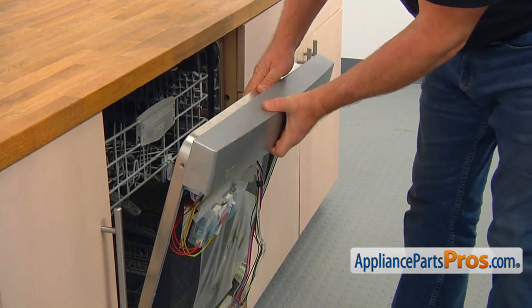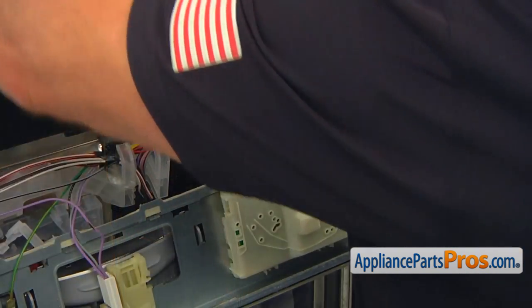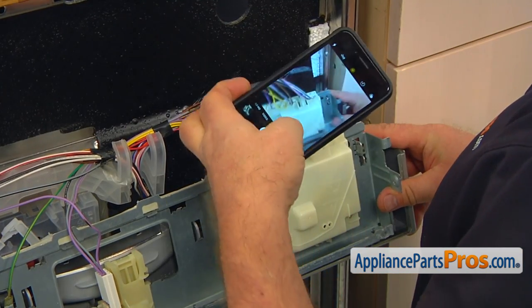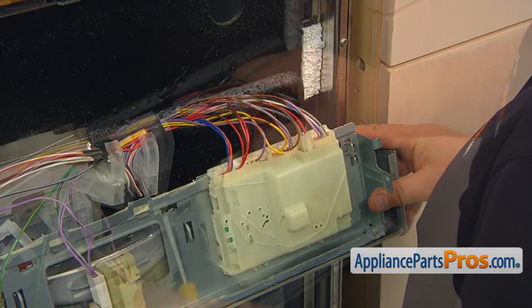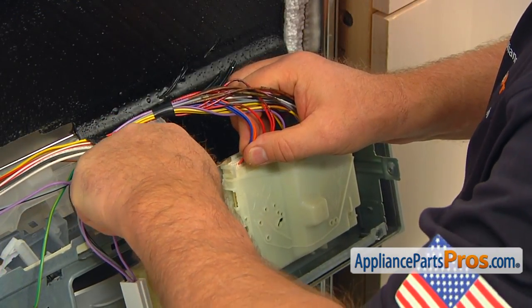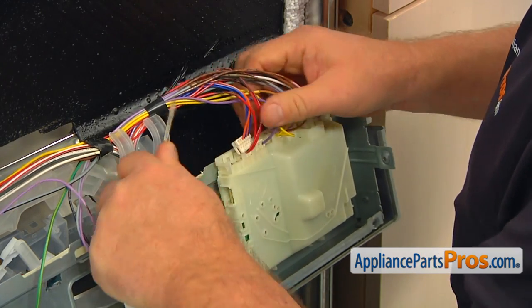Now we can remove the control panel — pull it out. Take a picture of how the wires are connected; you may need it later on. Using the flat blade screwdriver, press the tabs and remove all the wire plugs from the control board.